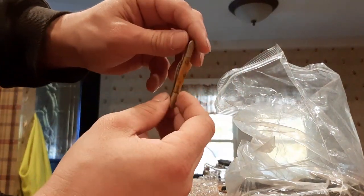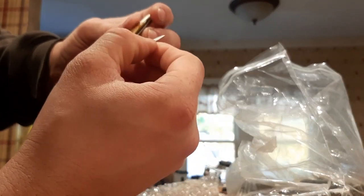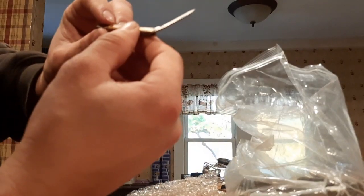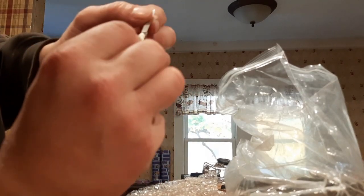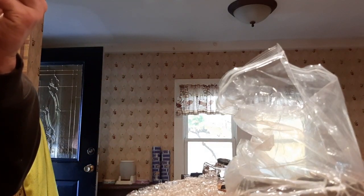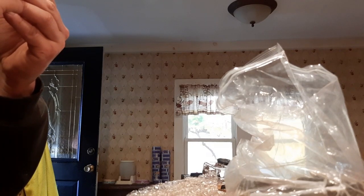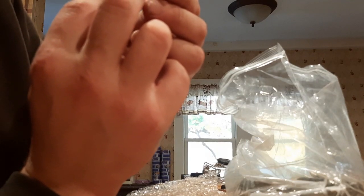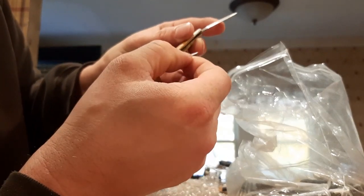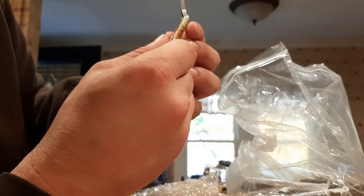Here we go, this is a nice little mini knife. Through these auctions you can't see what they are. Can't read it — it's stainless. Can't quite read it, it's so small. Pretty cool, not bad shape. Looks like it's bone.